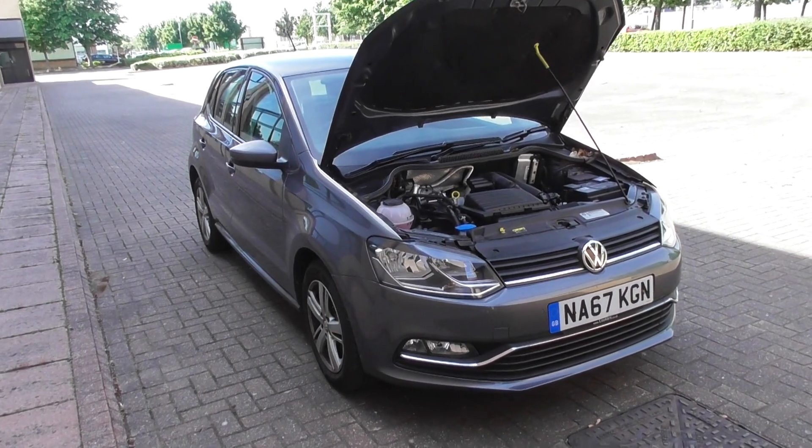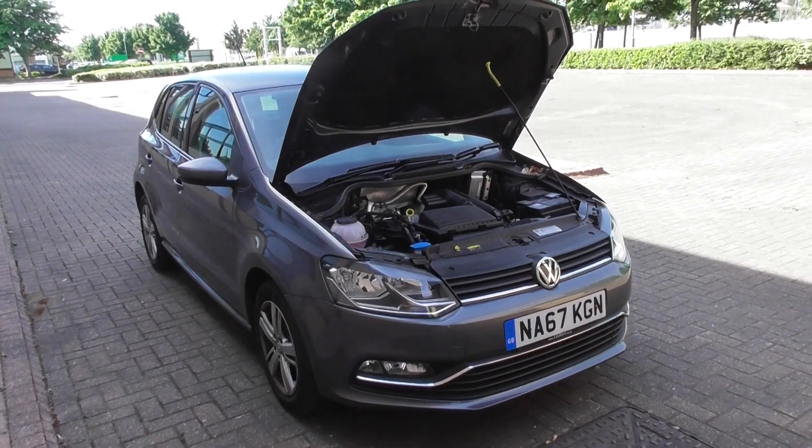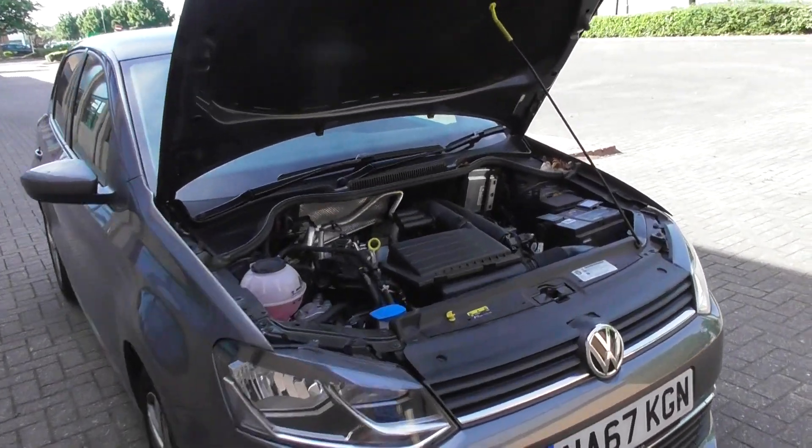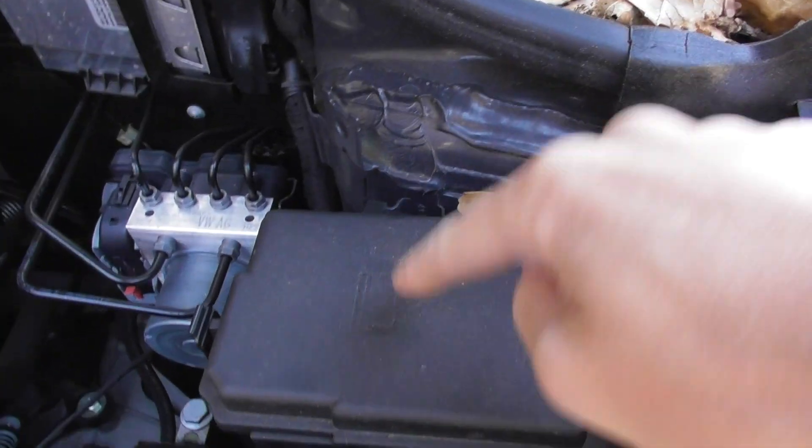VW Polo Mark 5 fuse box location. It's located underneath the bonnet. So if we come under here and we look above the battery, it's this unit here.